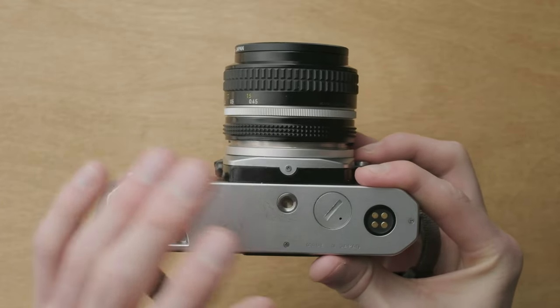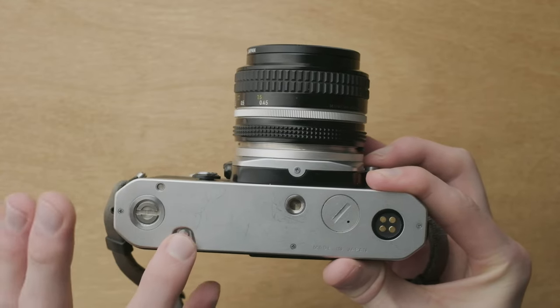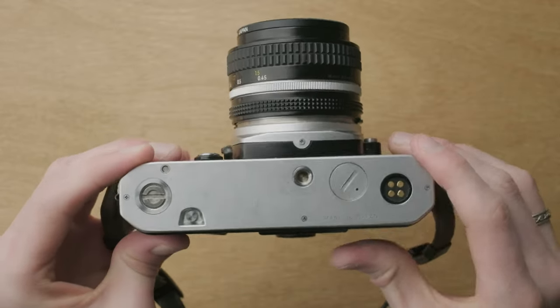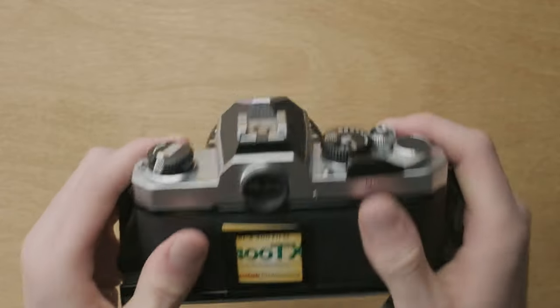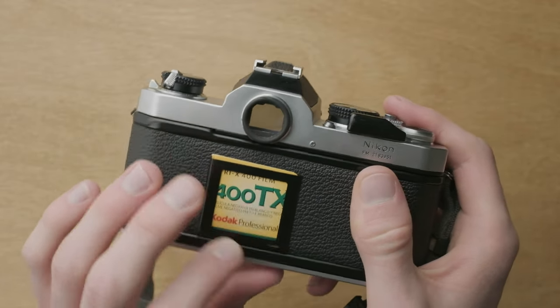Along the bottom, fairly standard affair: we've got a battery door, threaded tripod mount, a release catch for rewinding the film, and contact points for the different motor drives that are compatible with this camera. On the back, we just have the little carrier frame for the tab of the film box. I had some Tri-X 400 in here earlier.